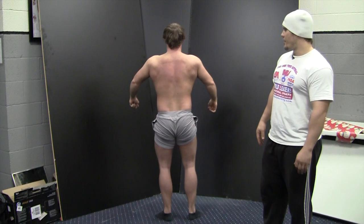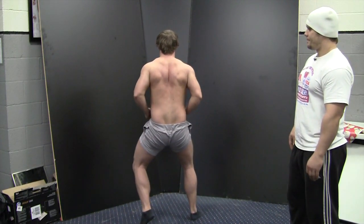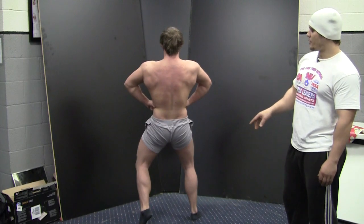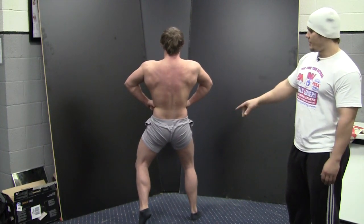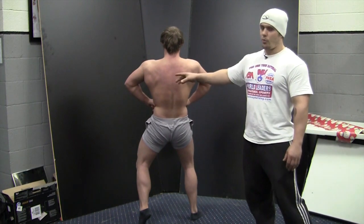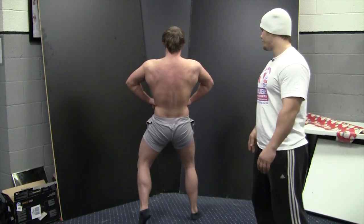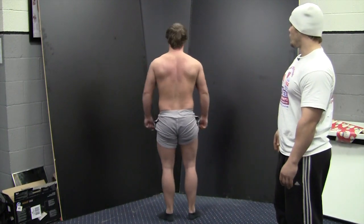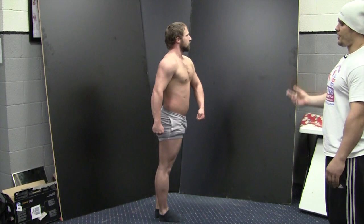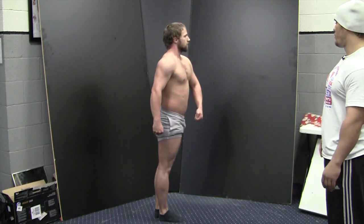Rear lat spread with the opposite calf. As we just talked about, the calf being the last muscle group — judges will ask for the opposite calf so they can make sure that those are equally developed. Now you really get to see the flare and the width of the lats and some of the other musculature through the back that you don't see with a rear double bicep. Relax, quarter turn. The shots from this position are the same as what we saw previously — those being a side chest and a side tricep, so we won't run through those here.